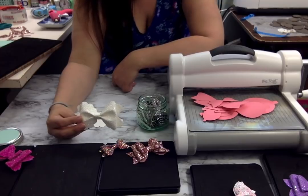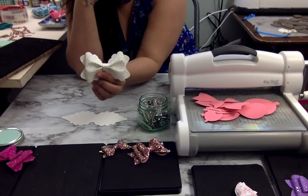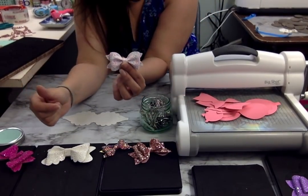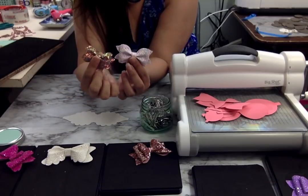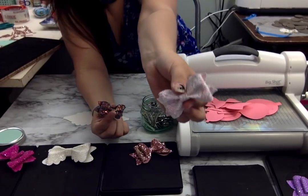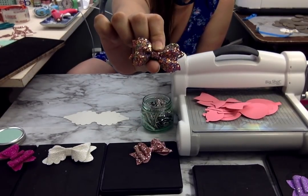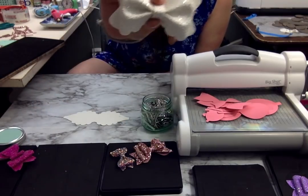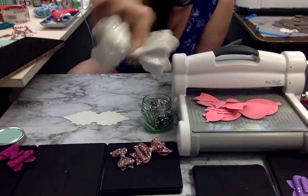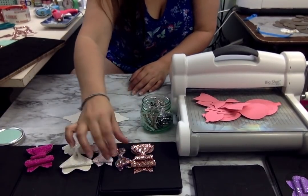Just to remind you again, this is the scalloped pinch bow from Andrea at Glitter Spiegel Studio. This is her pixie pinch bow. This is the one I did in the video — I know it was a little hard to see. So: pixie pinch, pixie pinch, scalloped pinch, and she also has one that's similar but not scalloped. There are a number of different pinch bows she has out there that are a little tricky.